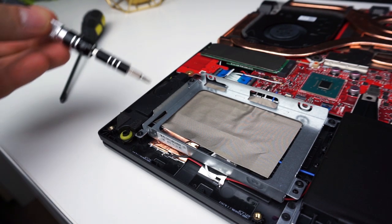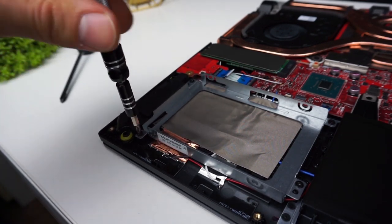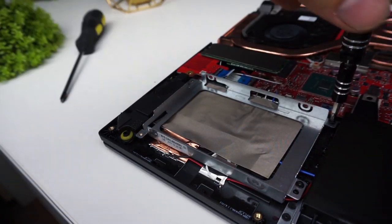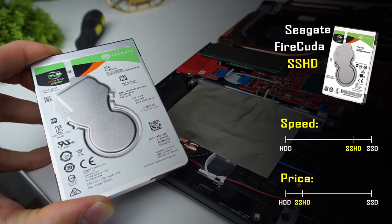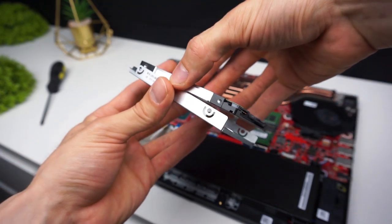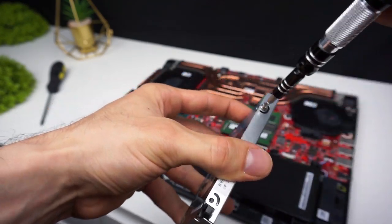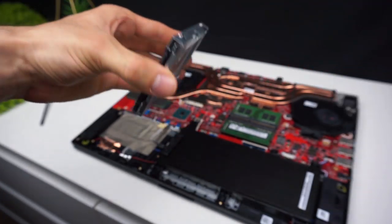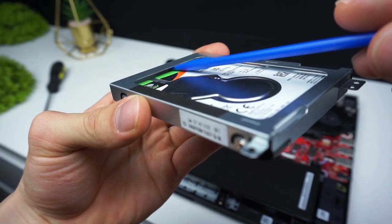My laptop came with only an M.2 SSD but as you can see the caddy for the 2.5 inch drive is already inside. You have to unscrew 4 screws and take it out. Take your hard drive — in my case it's a Seagate FireCuda hybrid drive that costs a little bit more than a regular HDD but in proper conditions it can work nearly with the same speeds as an SSD. You can check it out in the link below the video. Let's screw the caddy into the drive. There will be a gap but it's ok because the drive will not be moving anyway.